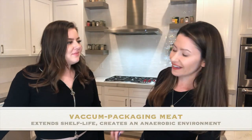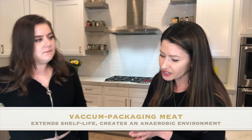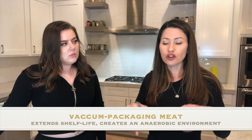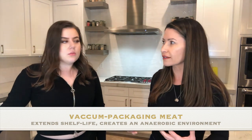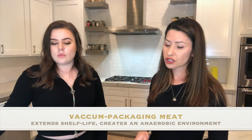Packages like that are vacuum sealed, which is cool. Vacuum sealing creates an anaerobic condition — no oxygen — and that extends the life of the meat.